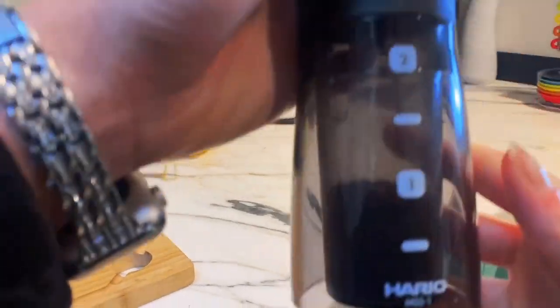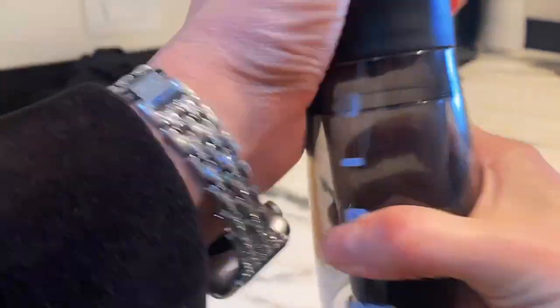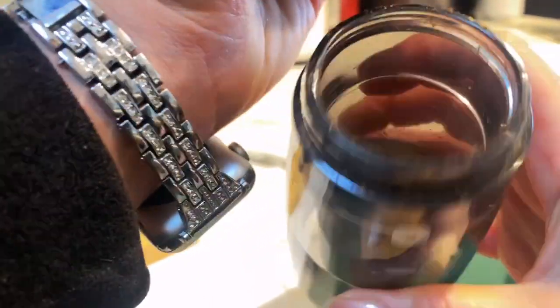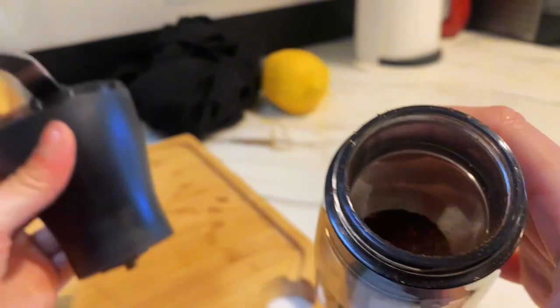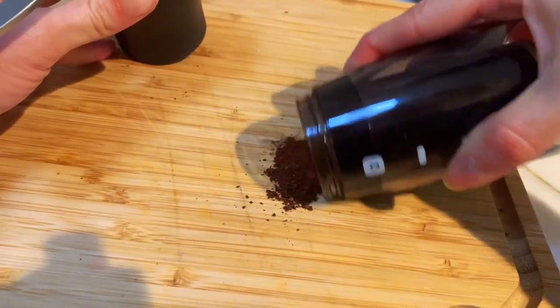Once I've reached one cup here — maybe a little more — I can open that up. And this is what the ground coffee looks like.